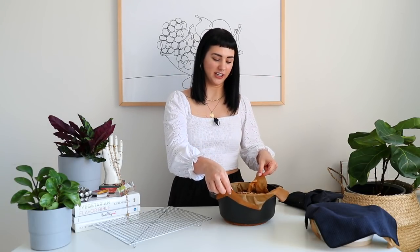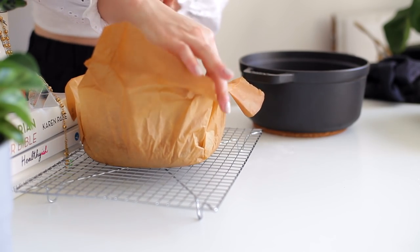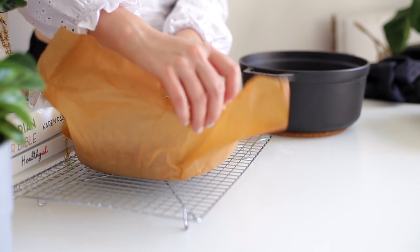45 minutes later and we have bread — so exciting! The parchment paper makes it really easy to take your bread right on out. Look at how beautiful. Now the really tough part about this bread is that you have to let it cool all the way before you slice into it. I know warm bread is super tempting, but because of the denseness of the rye flour, if you slice into it too early, the inside will be a little bit gummier than you want it to be. So you have to let it cool.